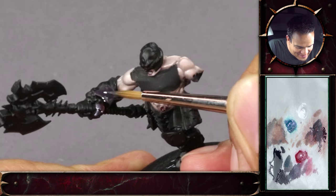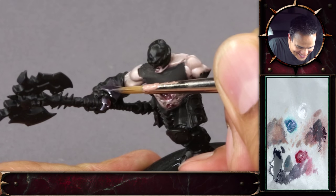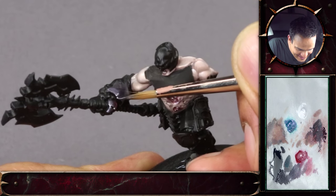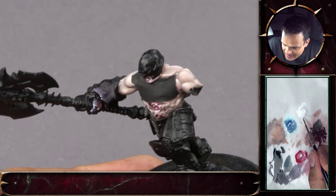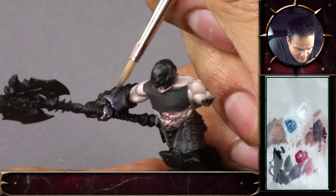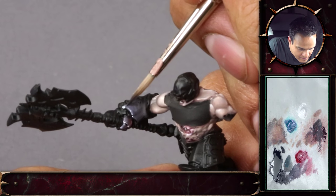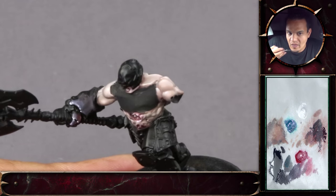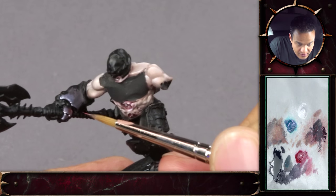We might add some blue on the other side, but never cross the streams. I'm blending it here and just leaving the top white, and then some of the red here for the lower side.